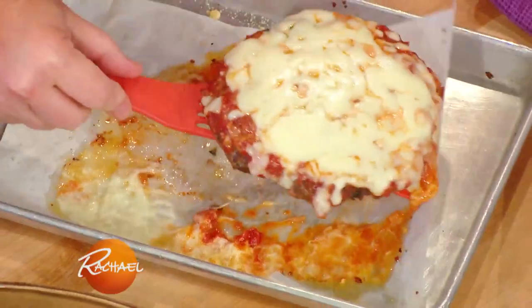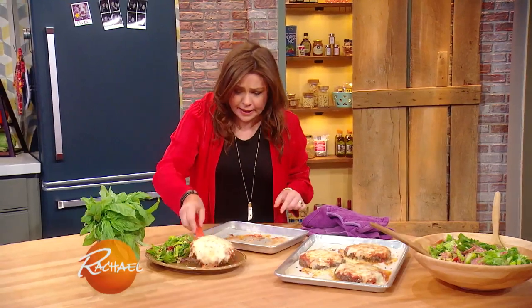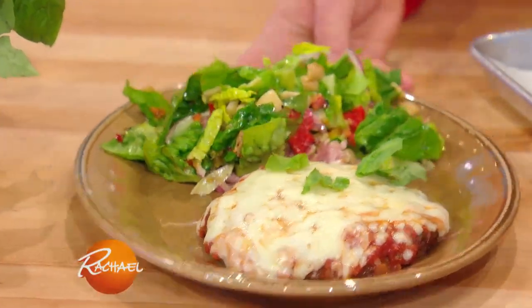We take our meatball patty to the plate, top it with a little more torn basil, and we're done. It's a party on a plate.